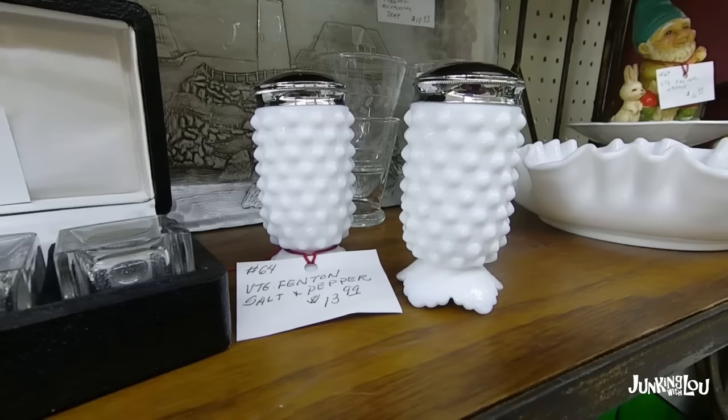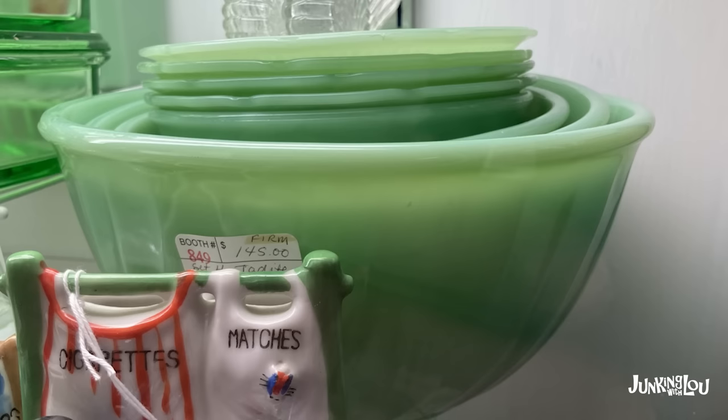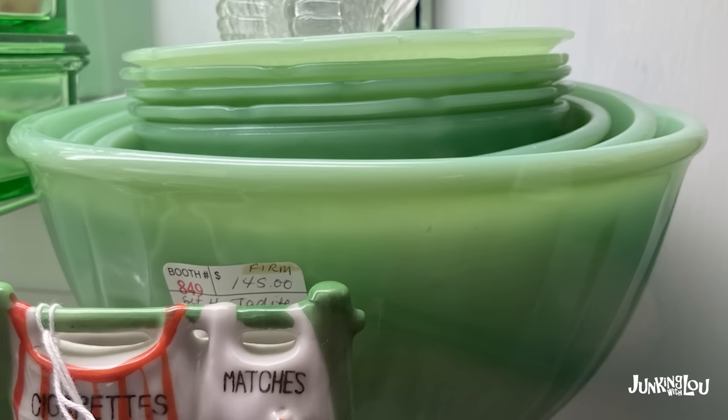And there is a Fenton group Hobnail. And this is Jadeite — a lot of the jadeite is made by Fire King. This is a set of kitchenware bowls, and it was made by the Anchor Hocking Company.